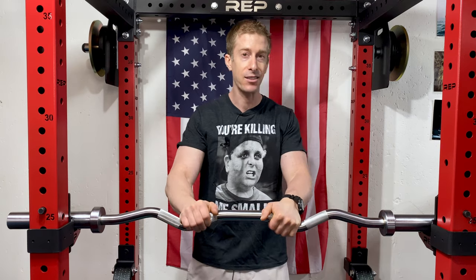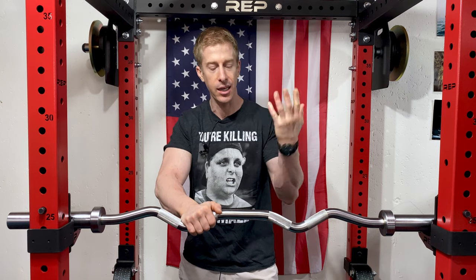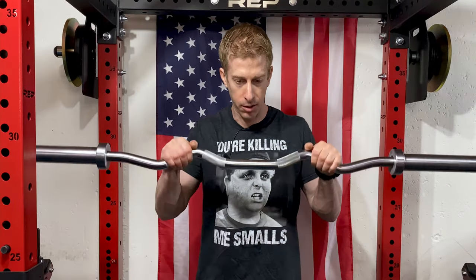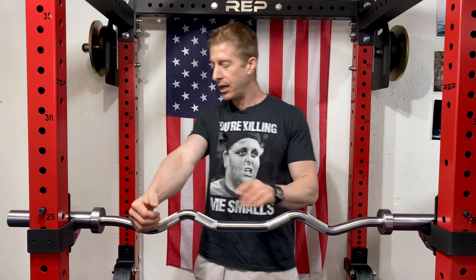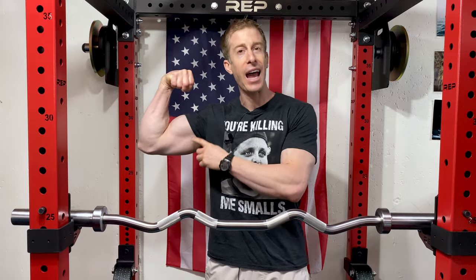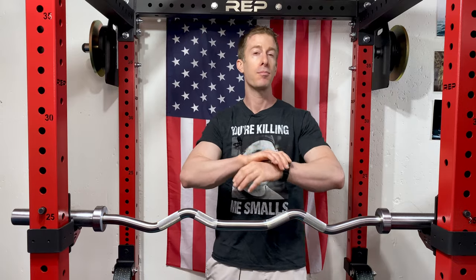Number three on my list is an exercise that a lot of people overlook — and it's for your biceps as well — the reverse bicep curl. So many people overlook this exercise because it doesn't necessarily hit your bicep directly; it hits the muscle right underneath your bicep that many people are lagging in. It's always great to hit those arms from multiple angles and multiple levels.